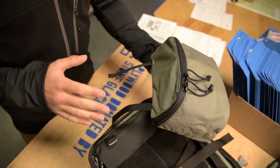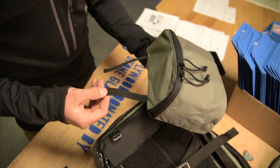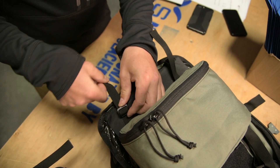The Cordura Camp Pocket is compatible with all Stone Glacier packs thanks to the three-quarter inch webbing straps off the top of the pocket. Simply use these straps to anchor into the three-quarter inch tri-slides found throughout the inside of all of our backpacks.